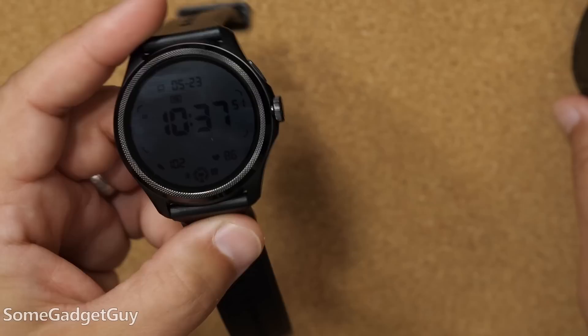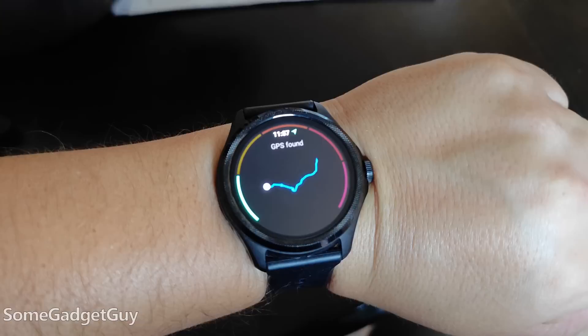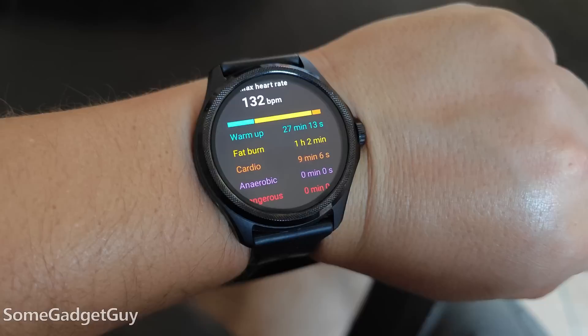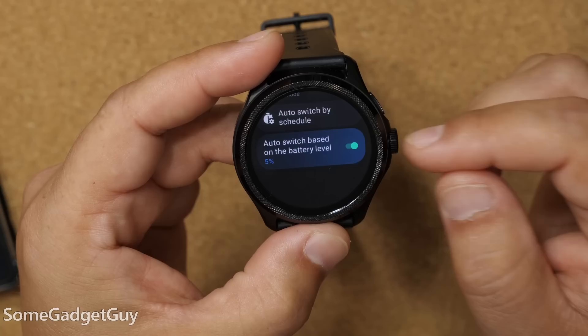Mobvoi estimates about 80 hours of use for this generation compared to 72 hours for their previous generation. In my more anecdotal use — just wearing it around, tracking some simple workouts, doing a little GPS, but not a lot of sleep tracking — both are still roughly in that two-and-a-half to three days between charges. Depending on your use, apps, notifications, and fitness needs, your mileage will vary. And if you need more runtime, you can kick on essential mode and drop it into an even lower power state, which you can customize.